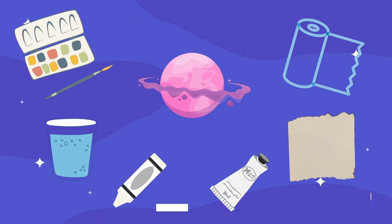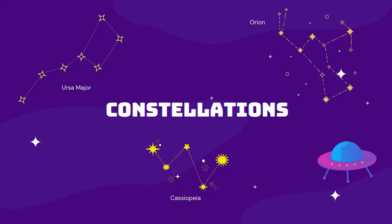Remember how I said we were going to demonstrate our knowledge of sky science? We're going to be drawing some constellations. Here I have some pictures of Ursa Major, Orion, and Cassiopeia. I'm going to include a reference sheet of different constellations — ones that are visible all the time and also ones visible during winter — so you can draw one of those or research your own constellation of choice.